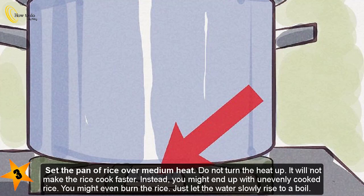Step three — set the pan of rice over medium heat. Do not turn the heat up; it will not make the rice cook faster. Instead, you might end up with unevenly cooked rice or even burn it. Just let the water slowly rise to a boil.